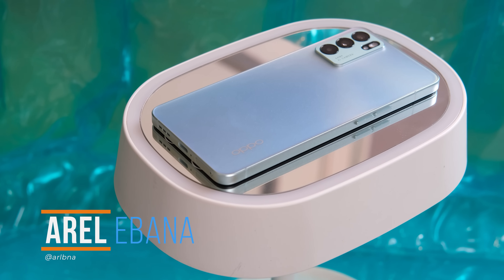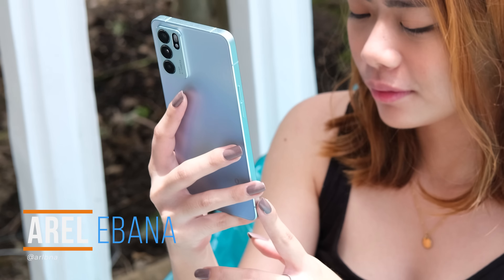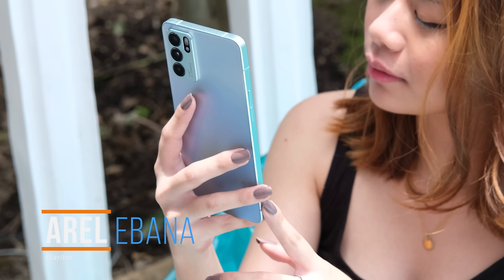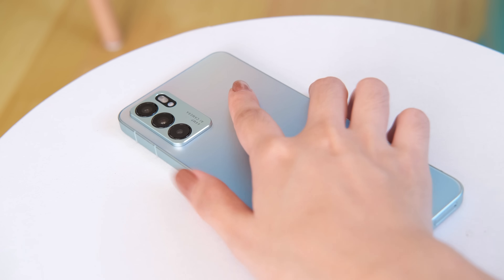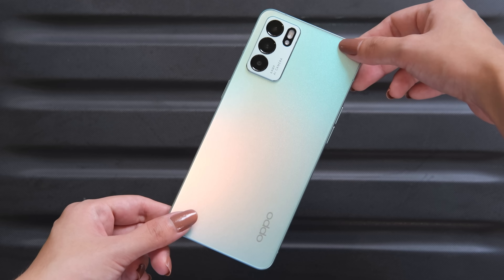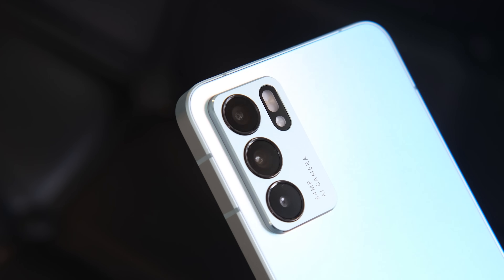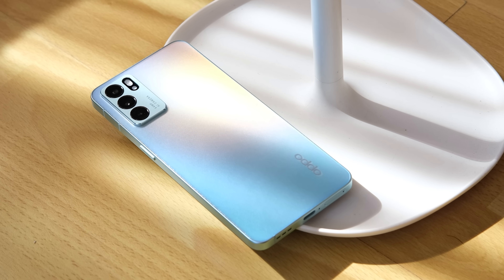What's up guys, Aurelter of Yugi Tech. OPPO has been consistent in upgrading its Reno line of smartphones. The Reno 6 series caught a lot of attention recently, and this Reno 6 5G was specifically noted for its striking design. But does it live up to its hype? Let's find out in our OPPO Reno 6 5G full review.